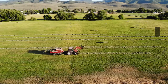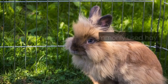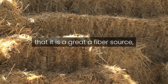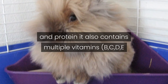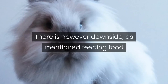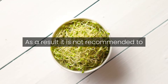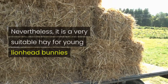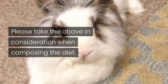Alfalfa hay is recommended for feeding young lionhead babies. Also known as lucerne, alfalfa hay is one of the most commonly used hay types in a rabbit diet. What makes it so popular is that it is a great fiber source with extremely high nutritional value. Besides large amounts of calcium and protein, it also contains multiple vitamins B, C, D, E and K, and minerals. However, the downside is that feeding food with extreme nutrition values could lead to obesity. As a result, it is not recommended to feed lionhead bunnies older than 7 months with alfalfa hay. Nevertheless, it is very suitable for young lionhead bunnies since they need a lot of nutrition in order to grow.